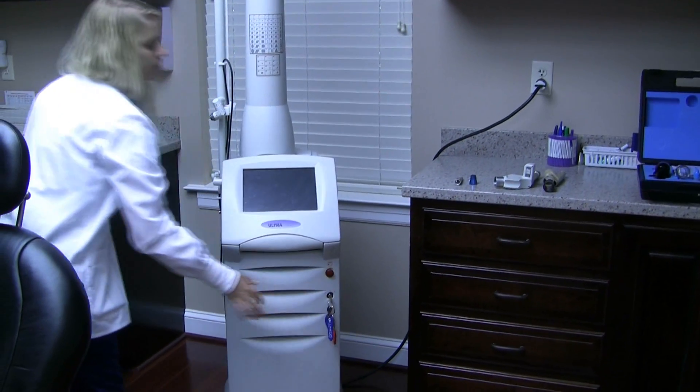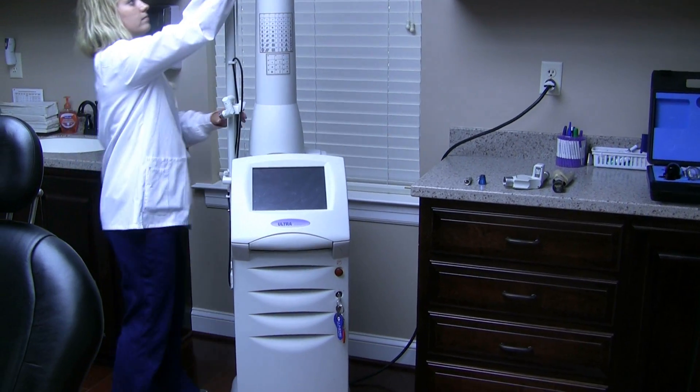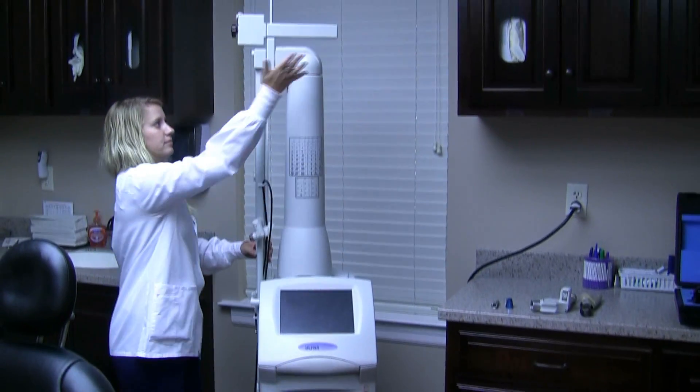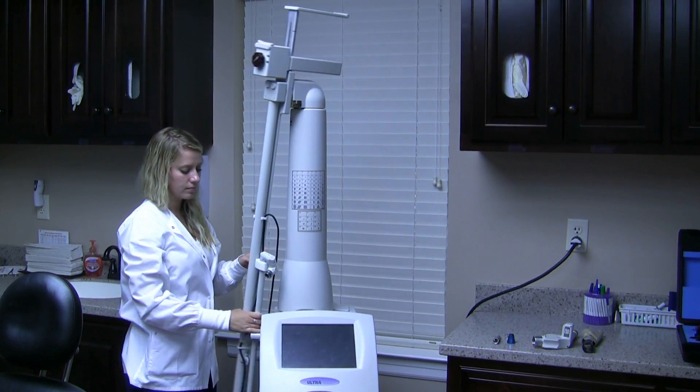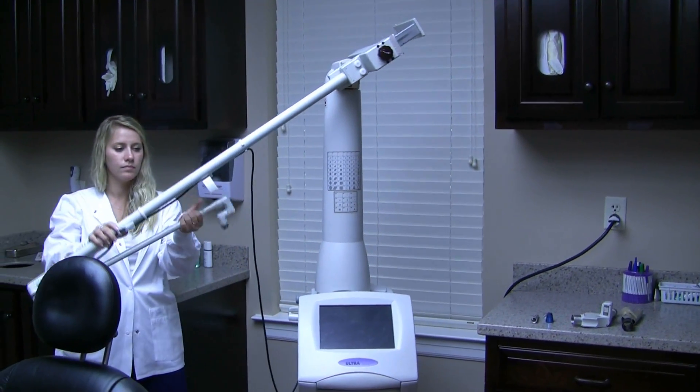How to turn on the laser: Alyssa turns it on with the key down below, then pans up. There is a little lever up top that she flips over, and then the laser just comes right out of the holster.